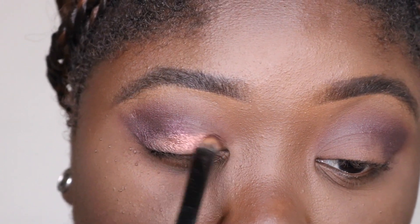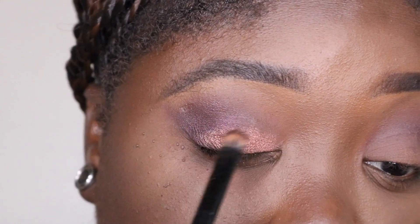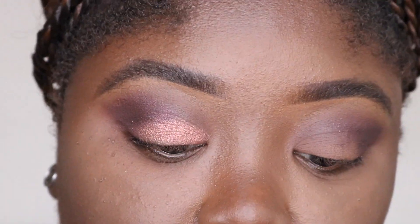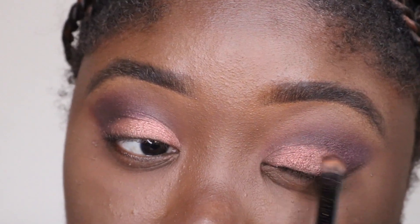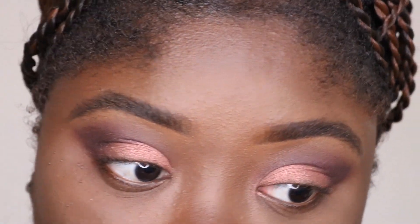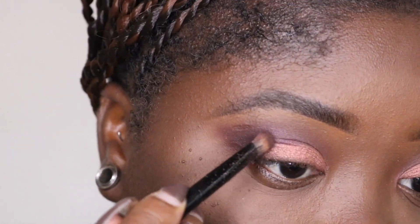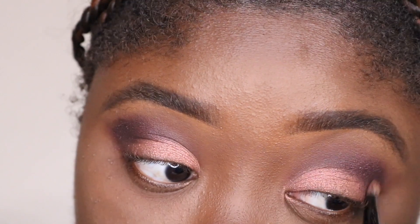Oh, Rose Gold is showing out - yes, honey, look at that! I expected to pick up so much more shimmer, but I like it - the payoff is awesome. The brown color isn't deep enough for me, so I'm gonna use a little bit of brown from another palette to deepen it. Because of how bright the Rose Gold is, I'm gonna add a little more Drama to the outer V. Yeah, boom - there goes Drama showing up now.